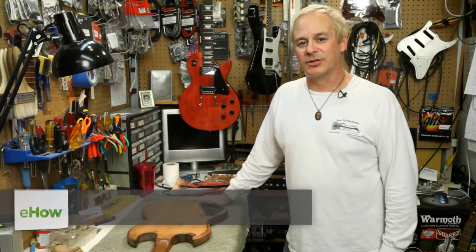Hi, Rex Croft from Rex Guitar Works in San Jose, California. Today I'm going to be showing you how to shield a guitar with copper foil.